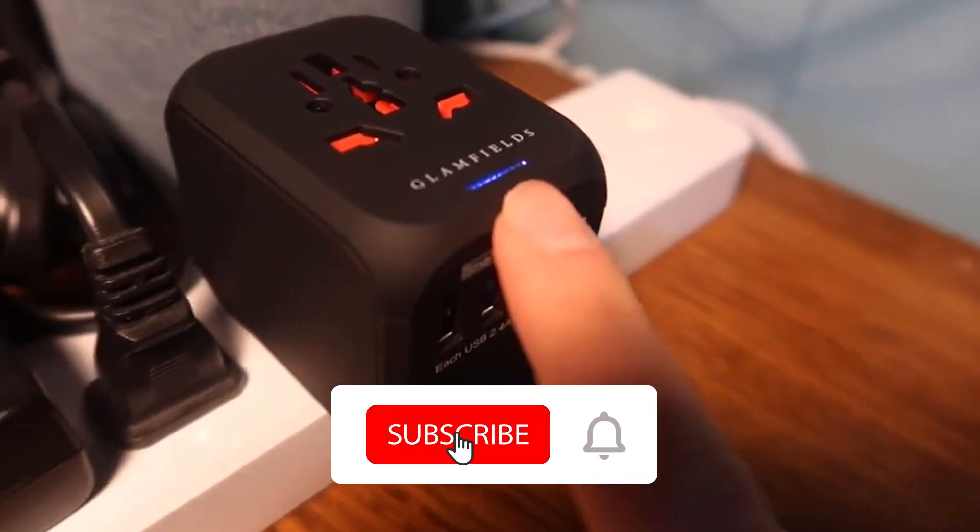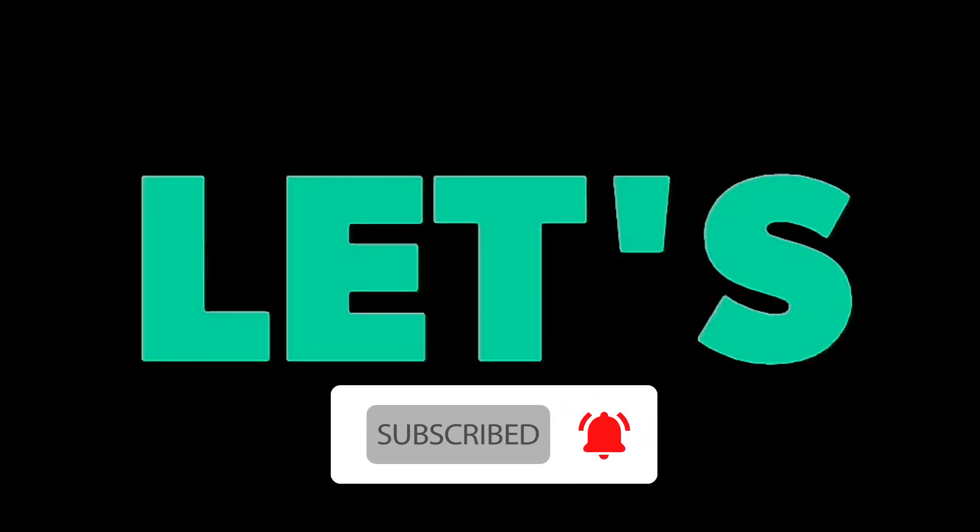But before that, make sure to like, share, subscribe, and press the bell icon for the notifications.